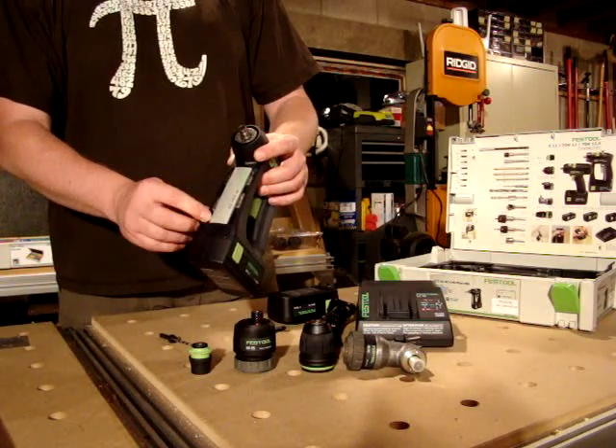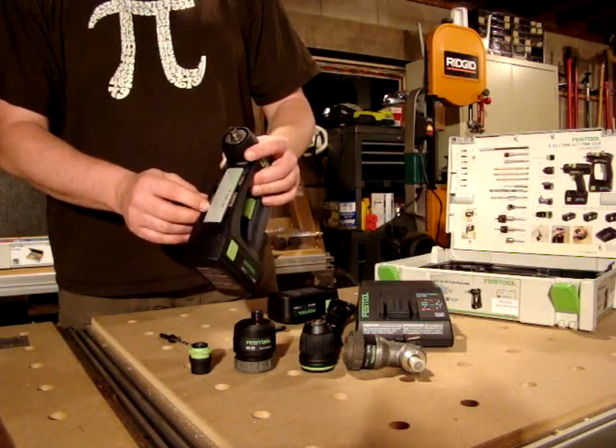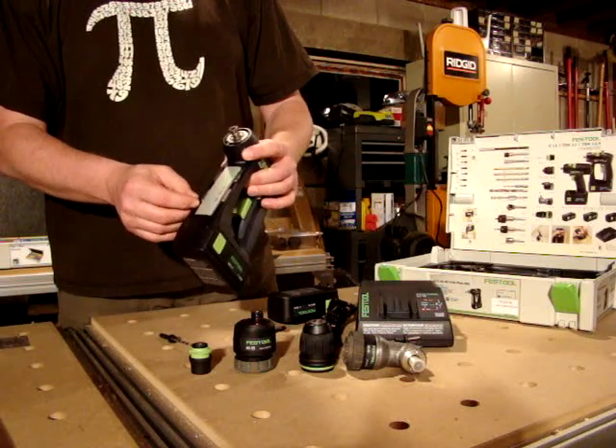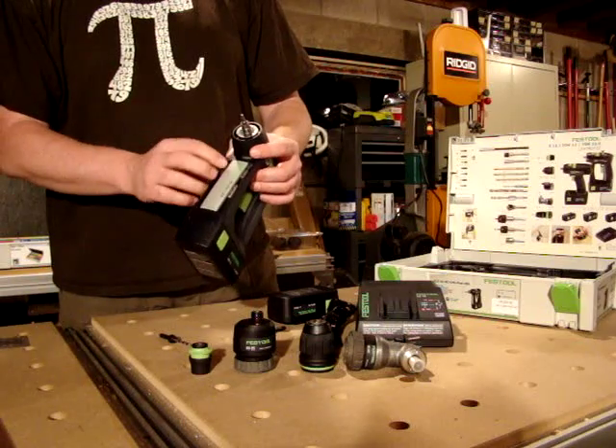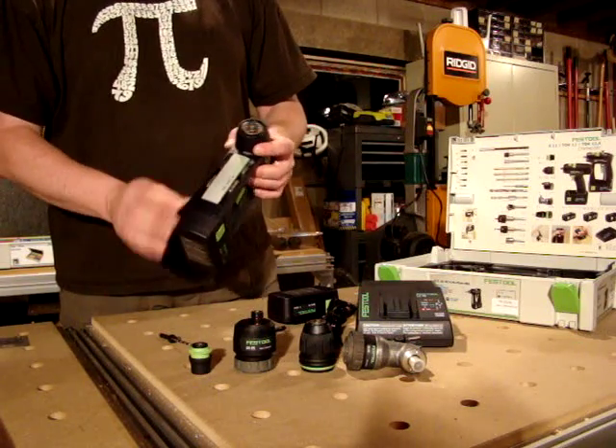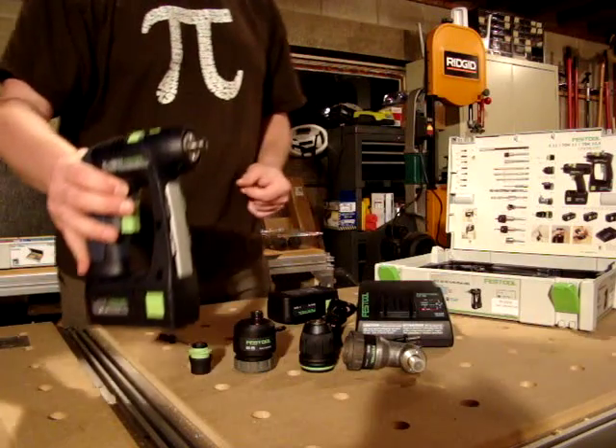Another nice feature is this magnetic storage area for a variety of the smaller driver bits. You can fit about six in here — whatever you like, whether it be torque, straight slot, Robertson square bits, or Phillips screwdriver bits. You can just have whatever you need on hand for any given job.